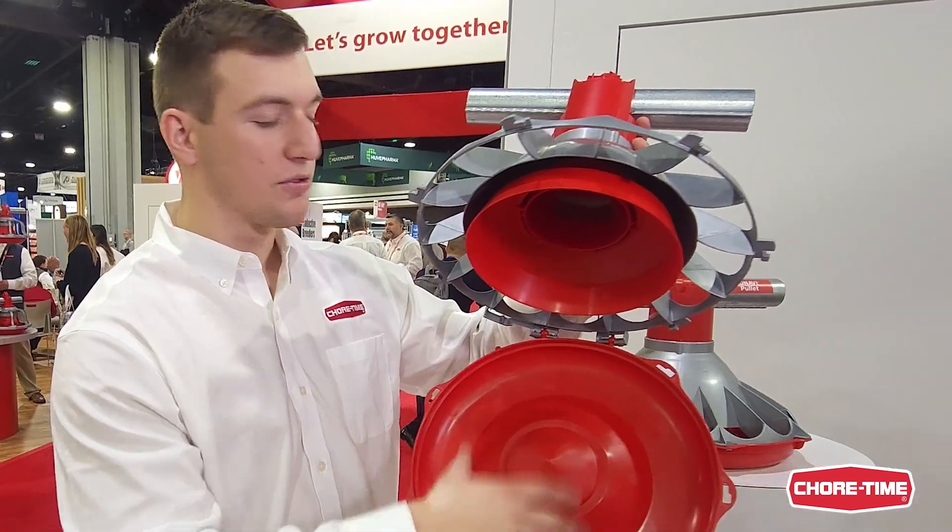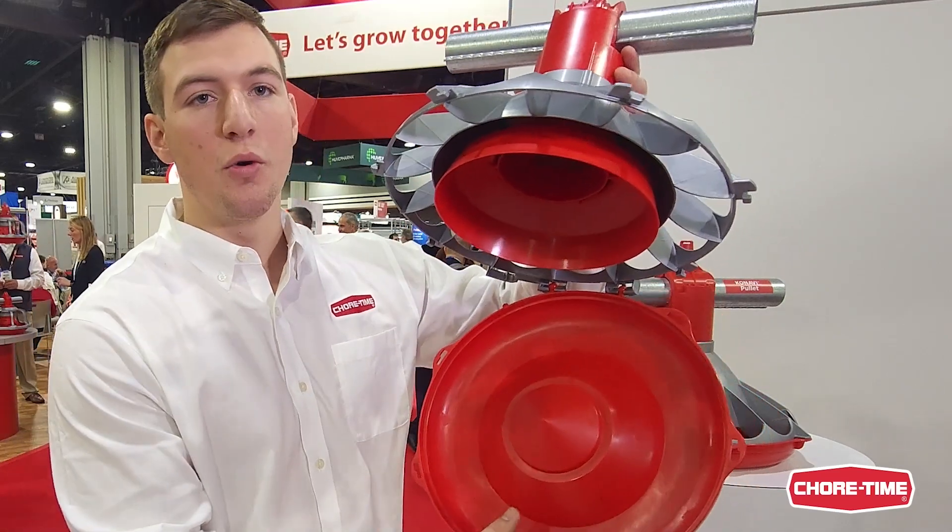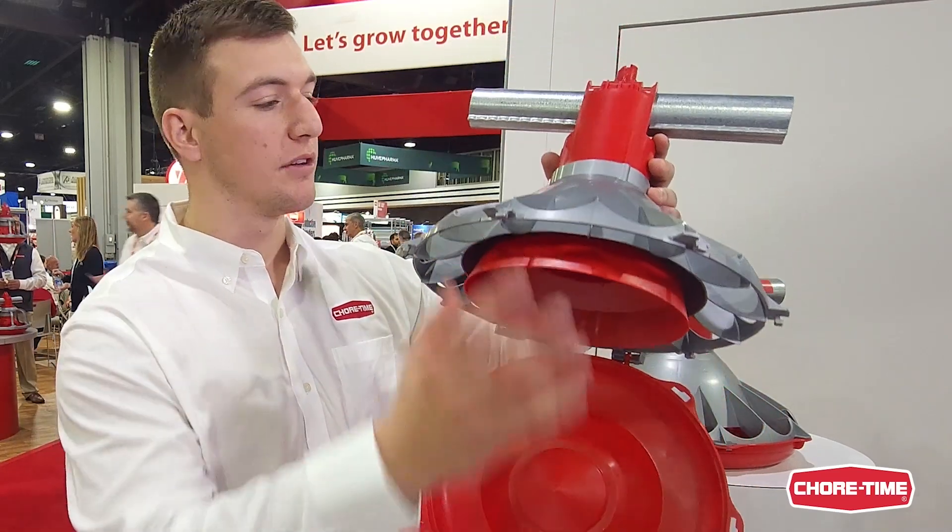Now with our durable hinge design, you can power wash, you can scrub this pan, this feeder, hang it to drip dry — all without having to remove the pan from the excluder.